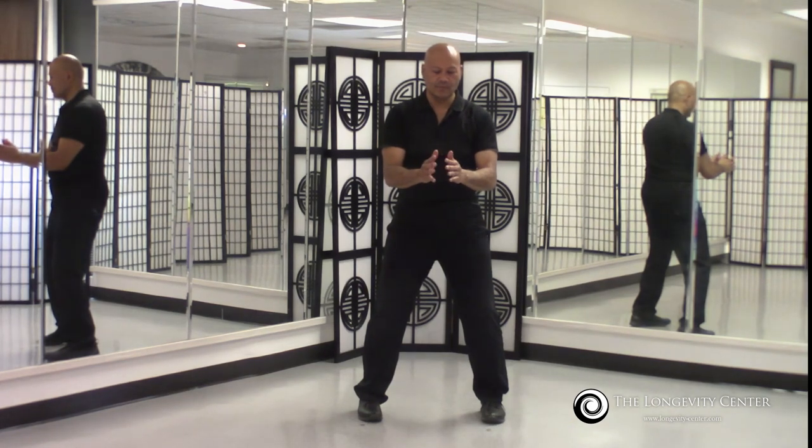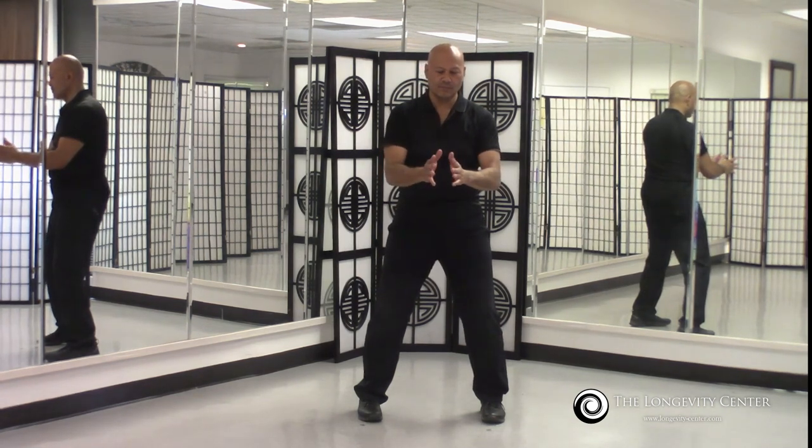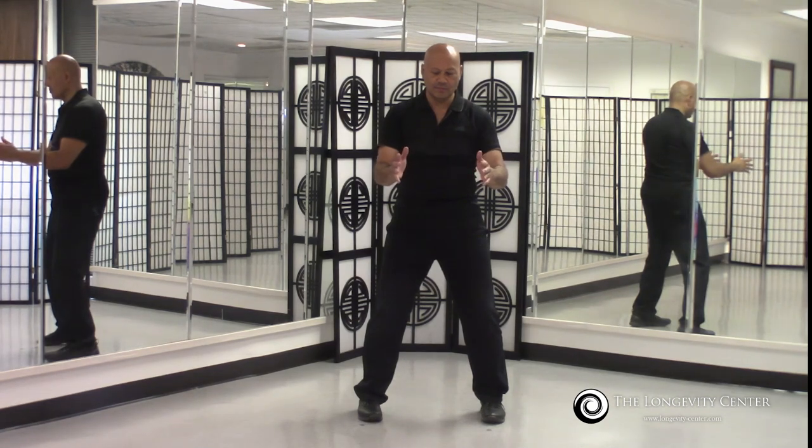As you pay more and more attention to these feeling sensitivities, you will increase not only the amount of sensitivity that you have, but the range of feeling sensations — as you become more and more skilled with the various qigong practices. This is key because this is a direct reflection of the evolution and progress that you'll make as you continue to practice various qigong.